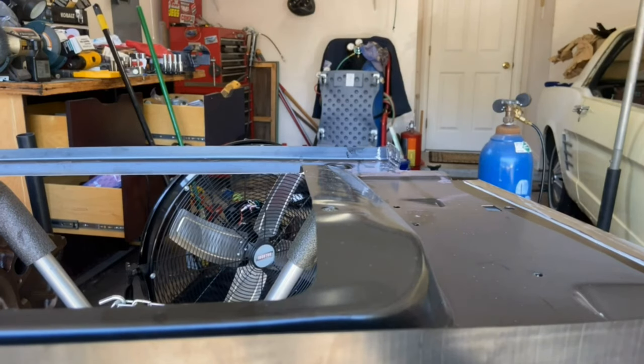I'm going to MIG weld. It said to stay at least two inches away from the adhesive, so I will do that. I'm going to put four in — no, eight.